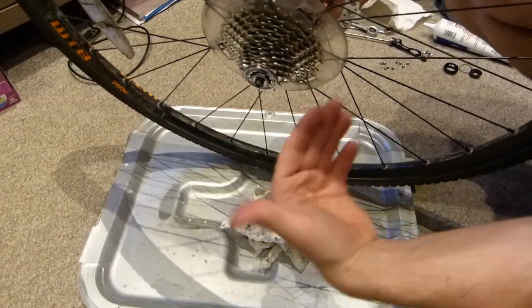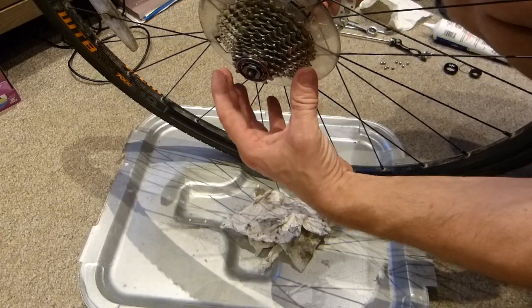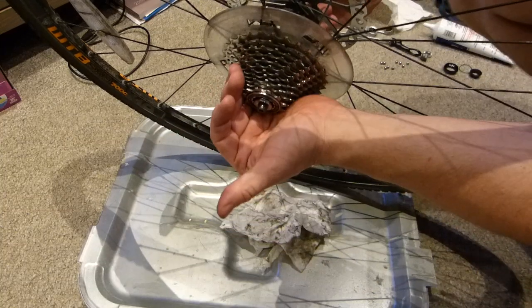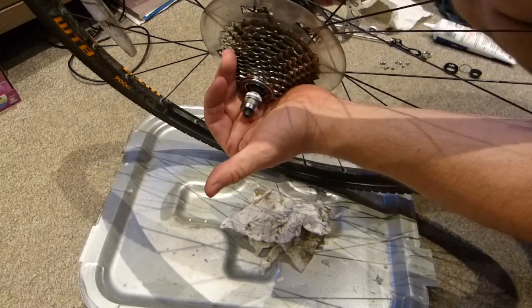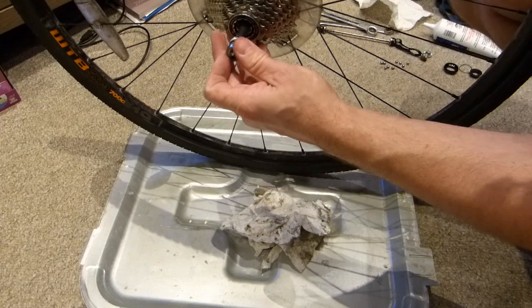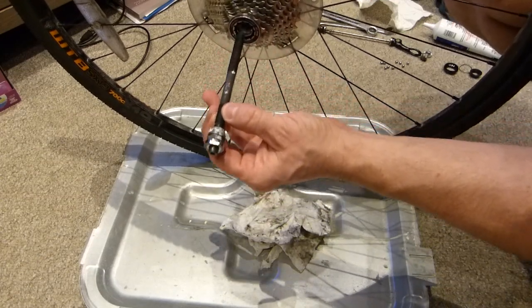Let's have a look at the internal components of the hub on a freehub type axle assembly. I have taken apart one side already, everything's been cleaned, so this is just a show and tell of what's inside. The axle is going to eventually slide out like this, and I've got my fresh new lubricant on it.